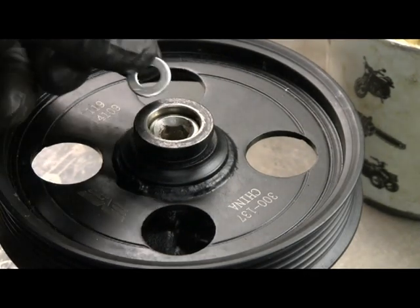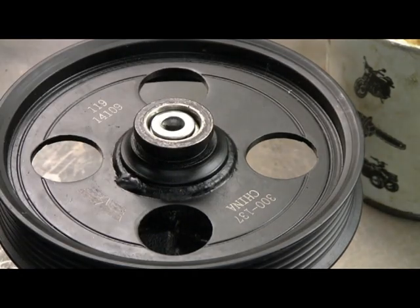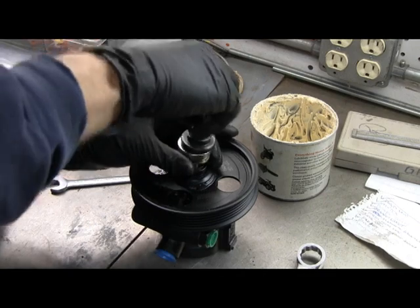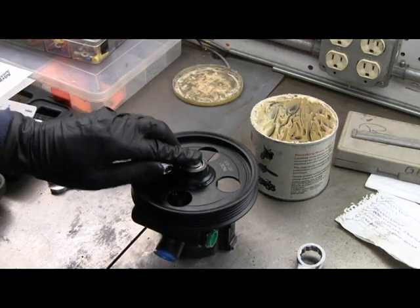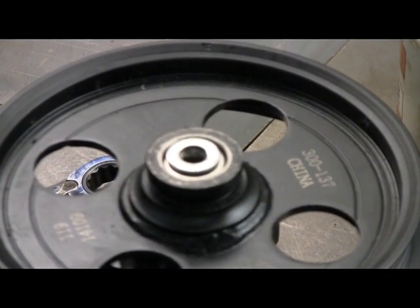This washer here is exactly 60 thousandths of an inch thick, so I can just set that in there. I'm probably at 120 thousandths, so I'll keep going. Let's see where we're at — my 60 thousandths thick washer. It's hard to see, but it's at the right position.